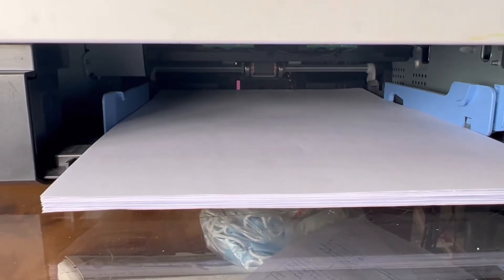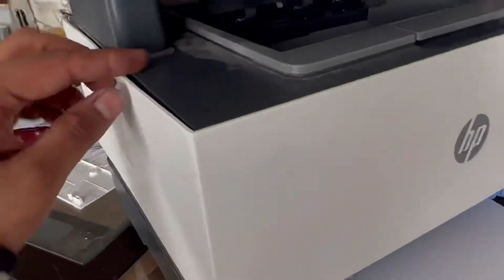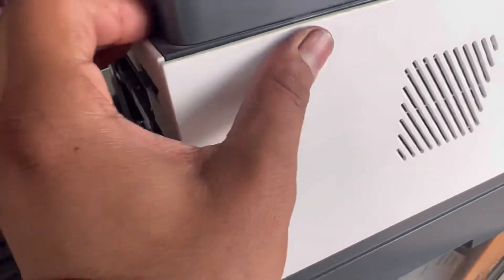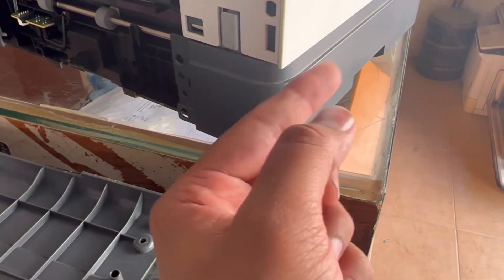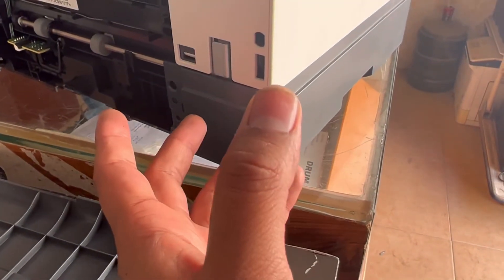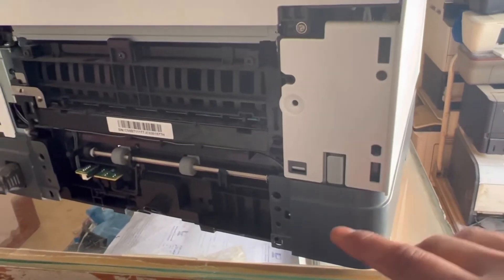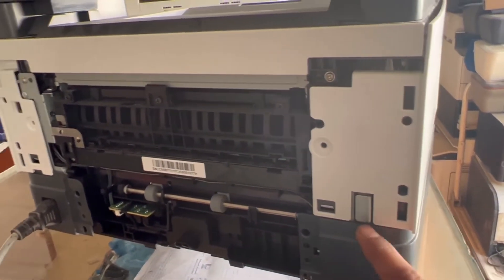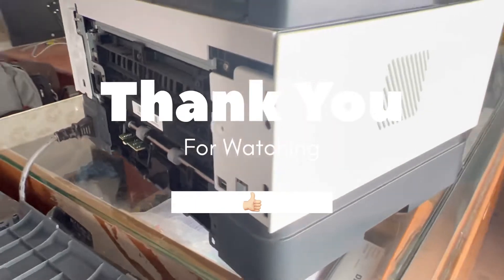Now look — the feeder roller is rotating. It's copying well. The solenoid sometimes gets stuck. Close the side covers and fix the back cover again. The solenoid can get stuck with the drive gear, so just release it one time and it will work automatically again. It's an electronically sensitive sensor. Hope you understand the method — if you have any questions, ask in the comments. Thank you for watching, take care, bye.